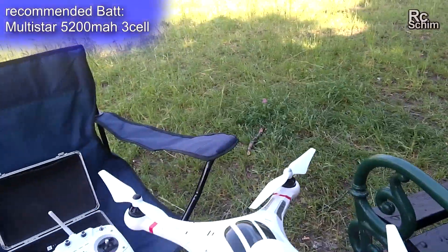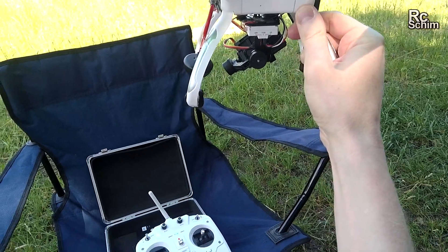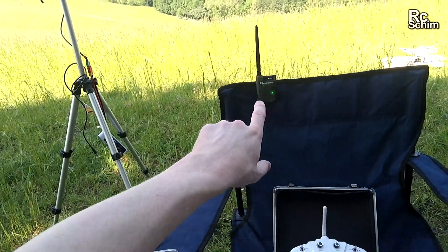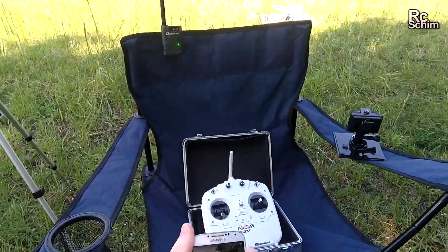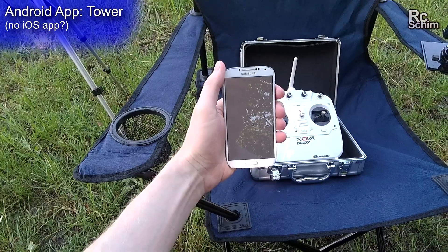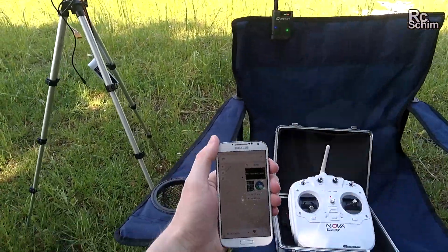I have two batteries in parallel. The funny thing about this drone is you actually have to turn on the transmitter second. This little guy here is my telemetry hub — it receives telemetry from the drone and can send it via Bluetooth to my mobile phone. I use the Tower app downloaded from the Android store, connected via Bluetooth. Basically I use it for battery monitoring.